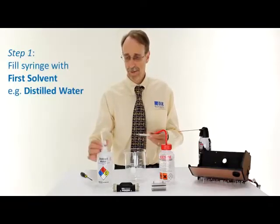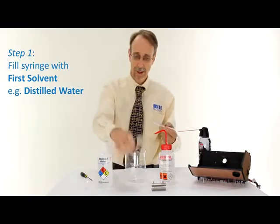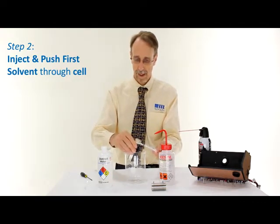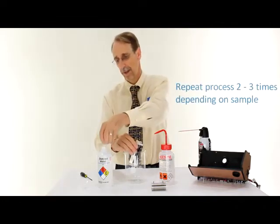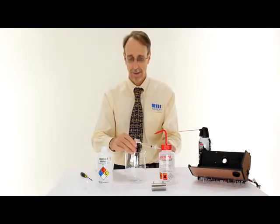First, I'll fill the syringe with the first solvent, then inject this into the cell. I'm pushing the solvent through to wash out any traces of the sample — back and forward perhaps, just to create a little cleaning action, and out it comes. You may wish to do this two or three times, depending on how sticky the sample is.